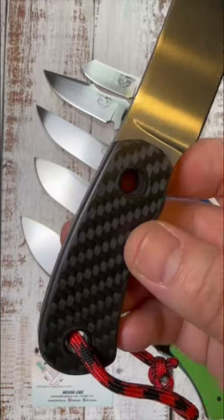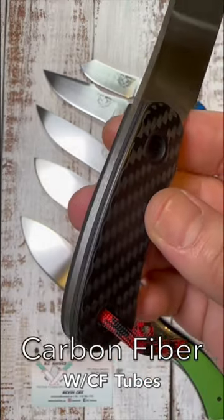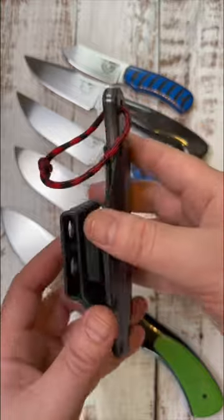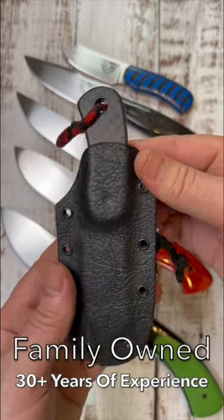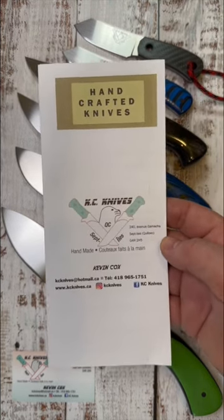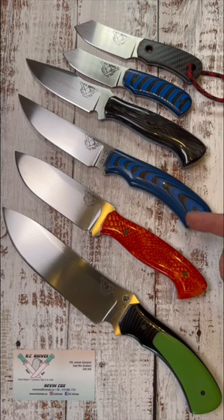You have a full flat grind and the handle is carbon fiber with carbon fiber tubes. The knife rides nicely in a black kydex sheath that is attached to an ulti clip, allowing you to cant the knife in either direction as you wear it. All knives are 100% handmade and will come with a certificate of authenticity. He has other options that will fit your needs — just let him know what you want and he'll make it happen.